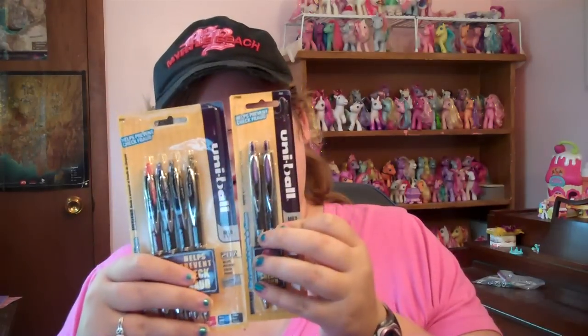I got silver Sharpies because my CDs are black and this is the only thing that will work on my CD-Rs. I got pens — they are Uni-ball Signo. These are purple and these are different colors.